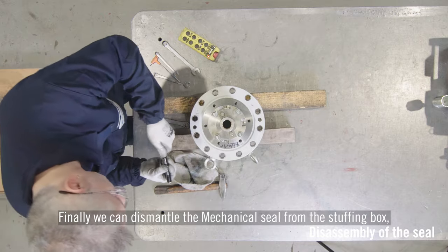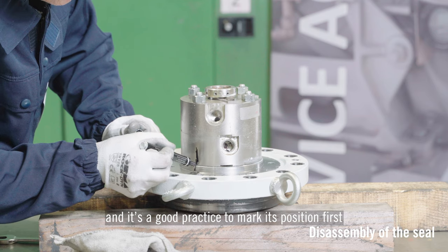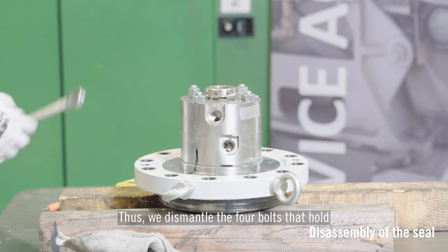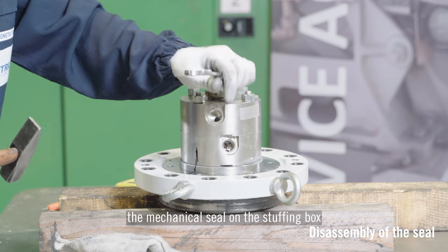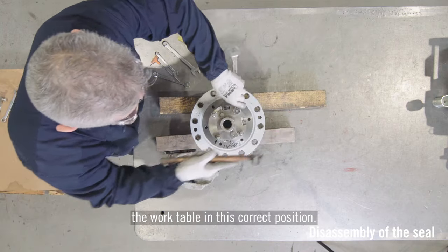Finally, we can dismantle the mechanical seal from the stuffing box. It's good practice to mark its position first by means of a marker. We dismantle the four bolts that hold the mechanical seal on the stuffing box, and we will be able to lift it up and lay it on the work table in the correct position.